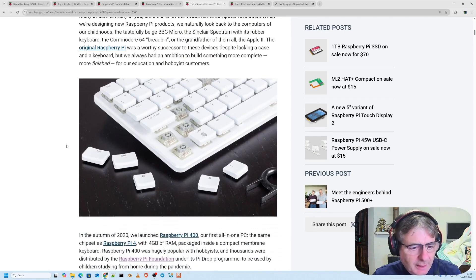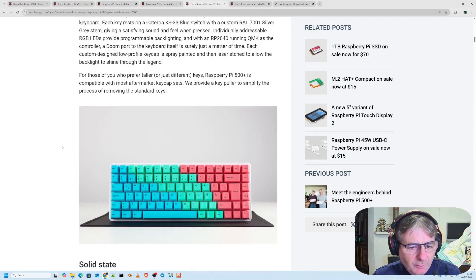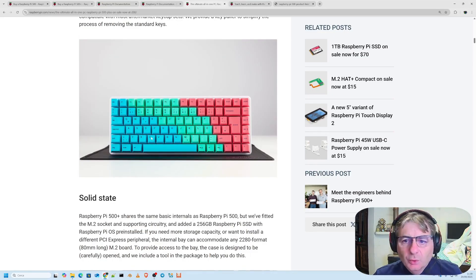I noticed that the keys are interchangeable — that was information I was looking for earlier. And also in this part, by changing the keys with a specific kit, being able to set up a layout with different Italian, French, German keyboards and so on — it's possible to swap out the various keys, precisely because this is a mechanical keyboard.